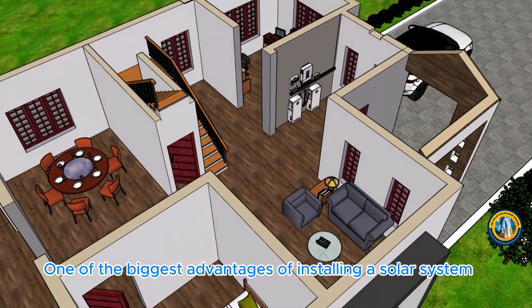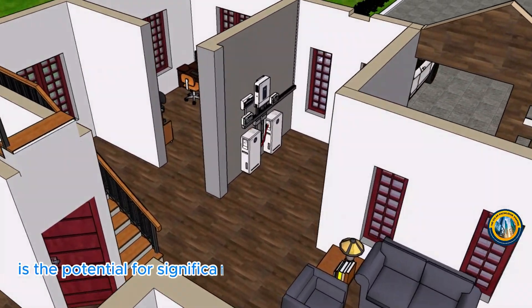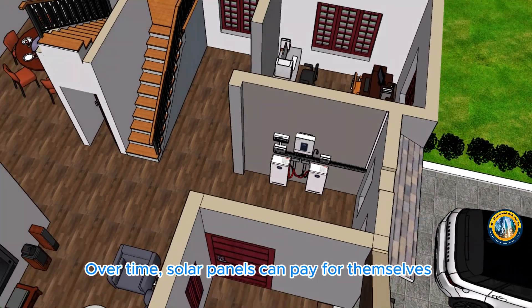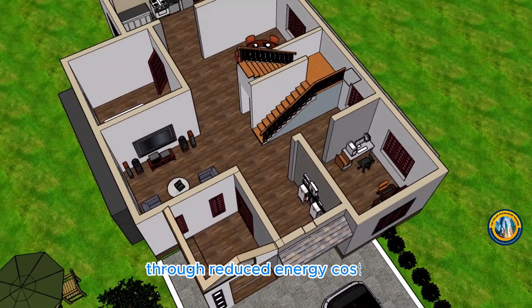One of the biggest advantages of installing a solar system is the potential for significant cost savings on your electricity bills. Over time, solar panels can pay for themselves through reduced energy costs.